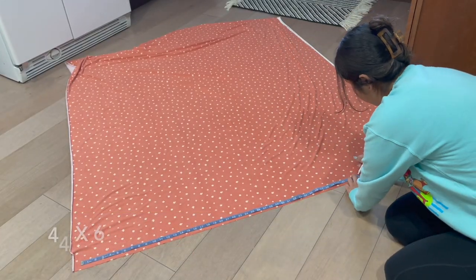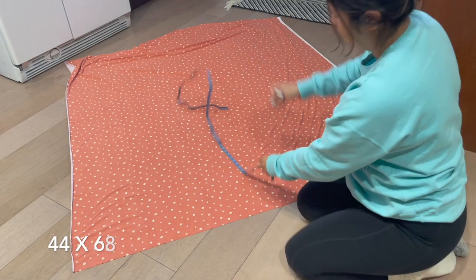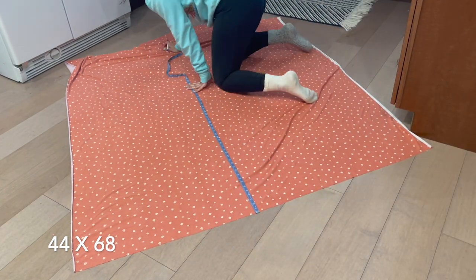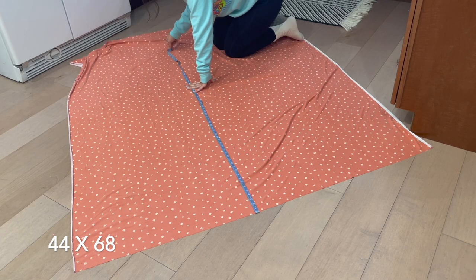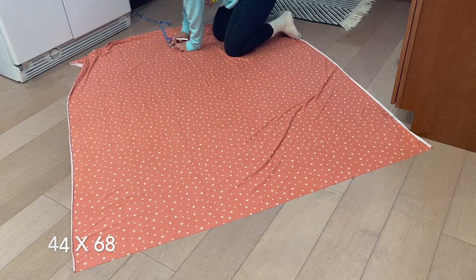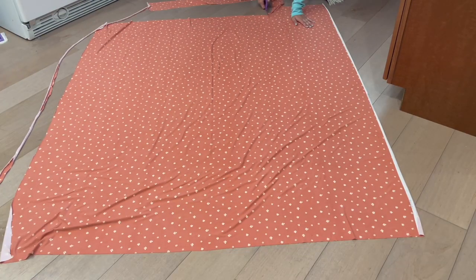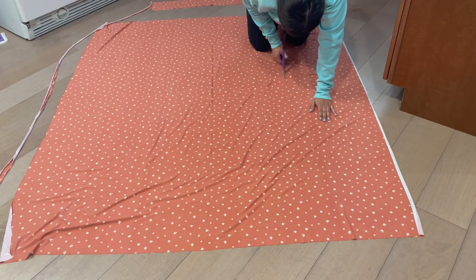So I've got my fabric marker and I'm going to start marking out. You're going to cut out a rectangle that is 44 inches by 68 inches. I'm just making a few markings here so that it's easier for me to cut out that 44 by 68 inches. After I have it all marked up, I'm just going to start cutting.